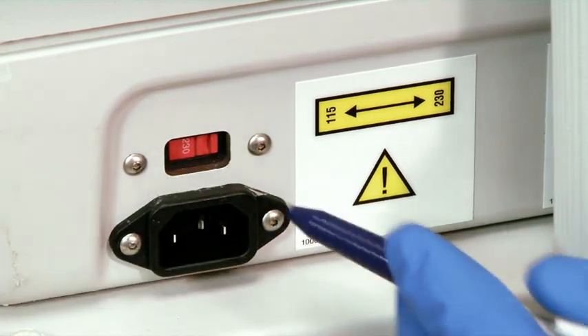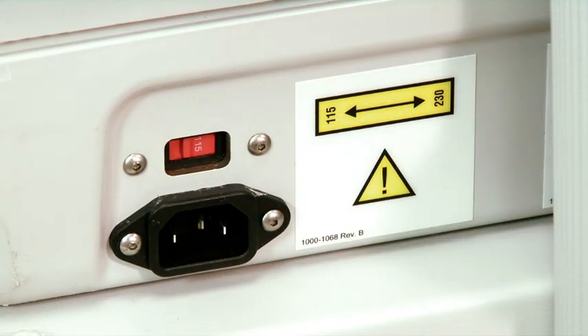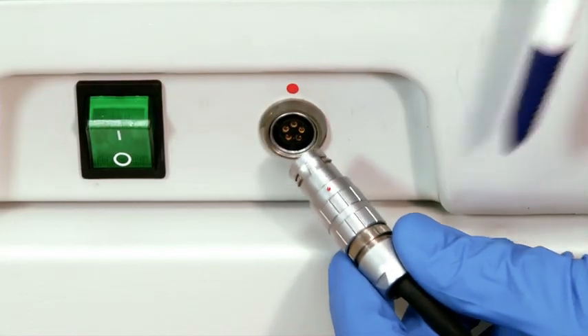To set up the console and the handpiece, first ensure there is proper voltage alignment between the outlet and the switch on the back of the console. Connect the power cord between the two and connect the foot switch to the console.